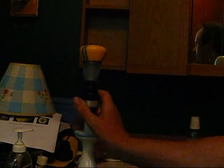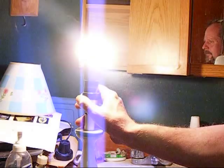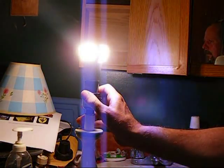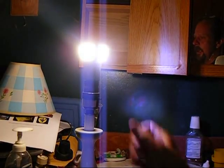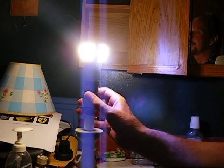It's yellow. It's white. It's yellow. It's white. It's yellow. It's kind of blue. I just wanted to show you what I found. Wow, that is some bright light.